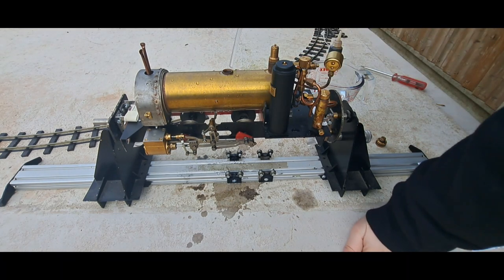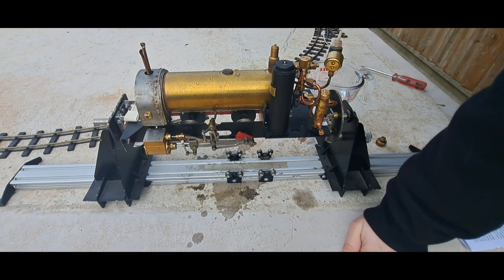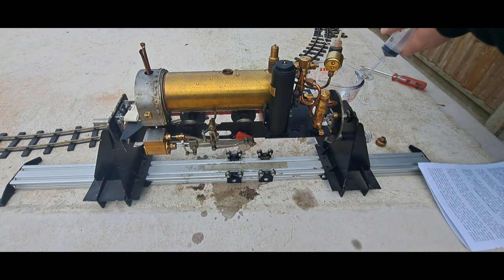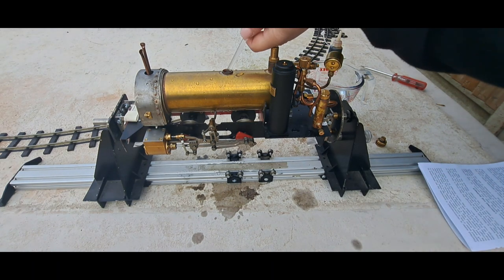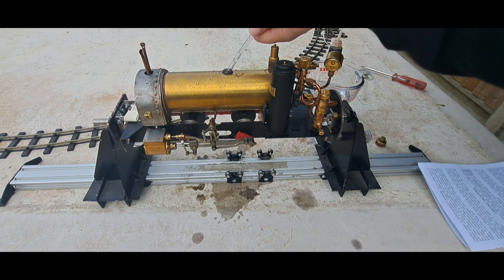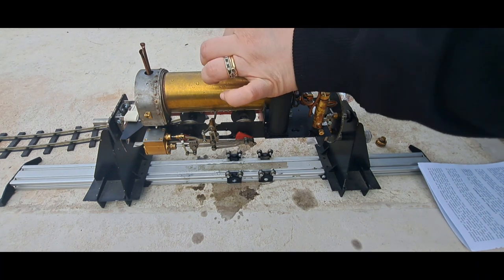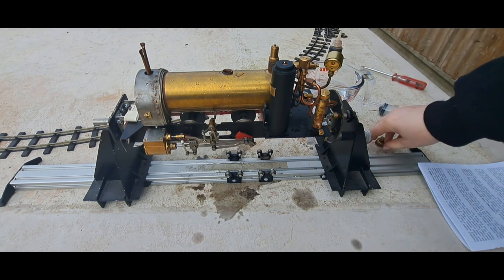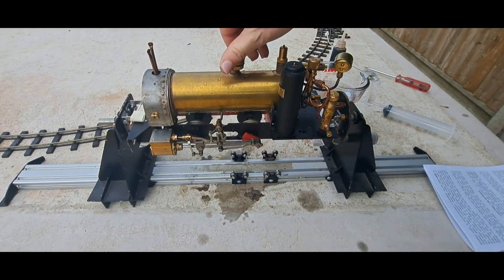I still had water in the kettle from when I was playing the other day. Now I'm going to insert the tube and redraw 30ml back out, to give the water room to expand. Then put the plug back.